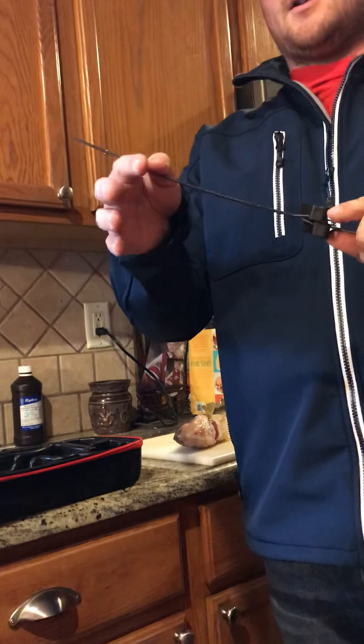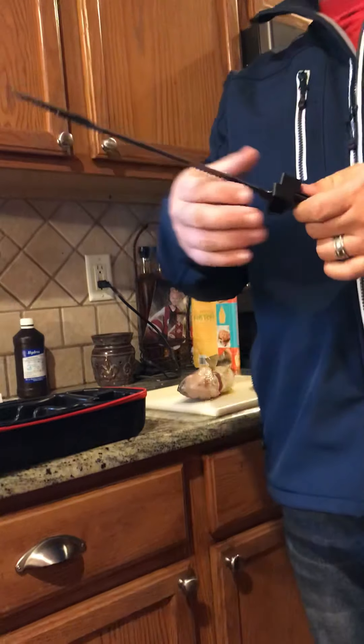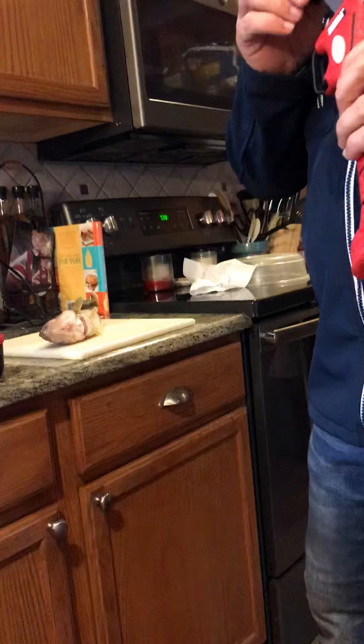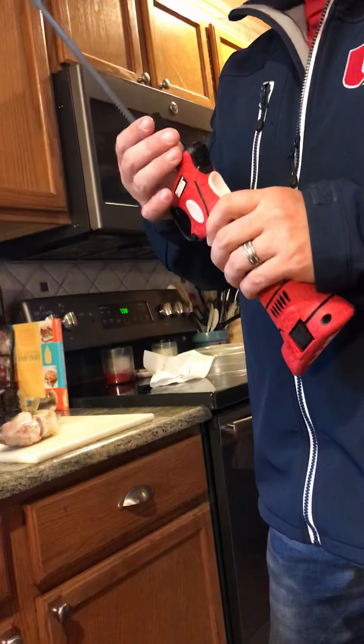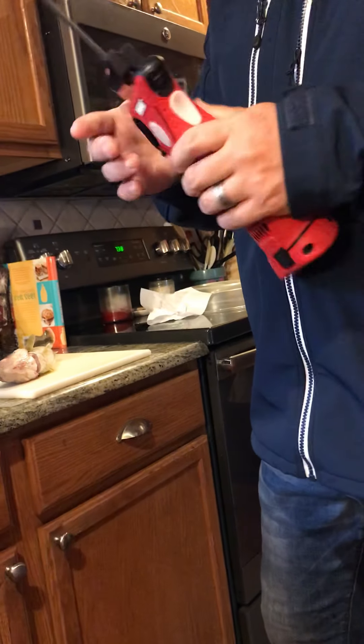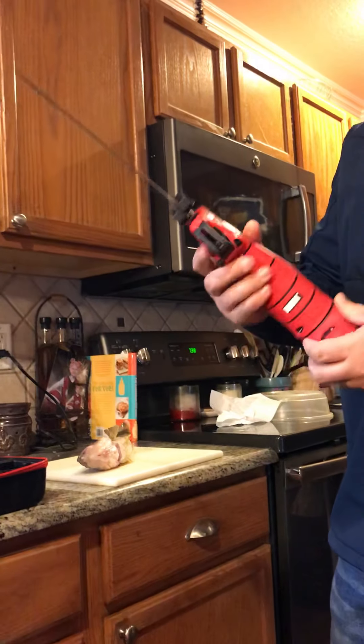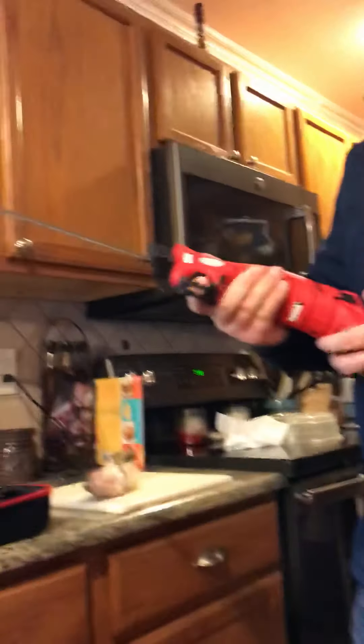What I like about the Bubba knives is for an electric knife, you can really feel a little bit better than you would with most other knives. Another cool thing on the Bubba knife is the safety. So before I clean, I'm going to turn that off and then I should be ready to go.